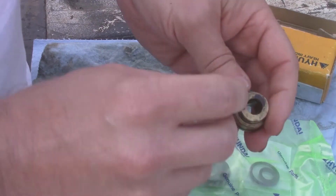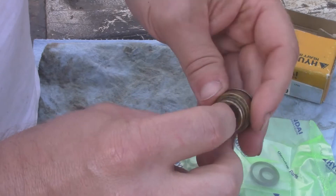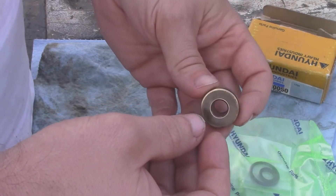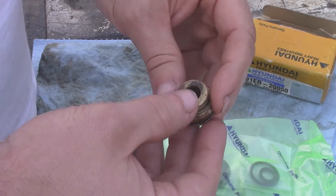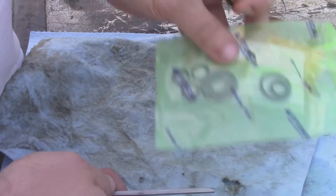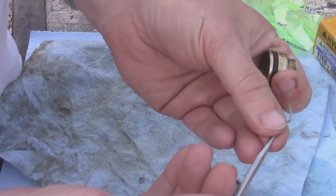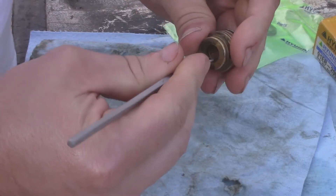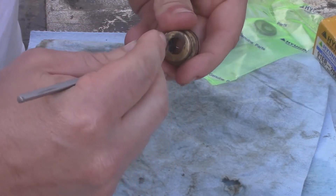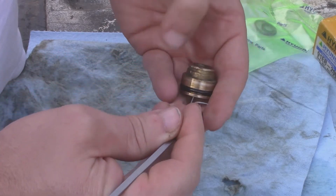The only seals that really matter are these little ones here — they're special. They're the seals that go inside and seal that moving part, the button, whatever you want to call it. Getting it out is not hard — you'll want to have a pick. Try from the top, and out she comes.